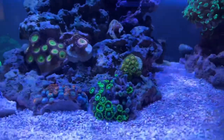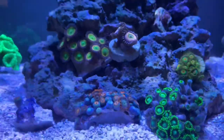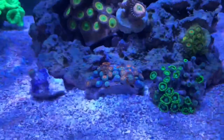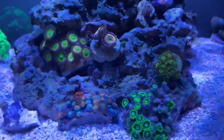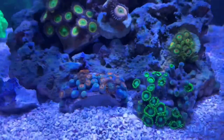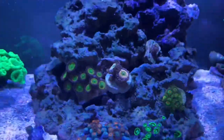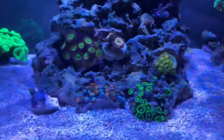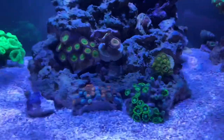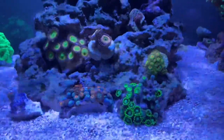I added some new coral to the tank. The green ones I believe are Radioactive Dragon Eye greens, and the orange ones I have no idea — the store owner didn't really know either. My local fish store isn't really a big coral seller, he's actually a huge fish seller. I picked these two up for $15 a piece. Hopefully they open up really nicely and I can start fragging them and growing new colonies.